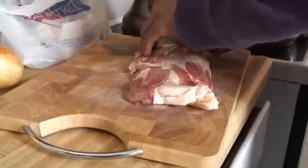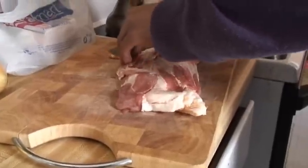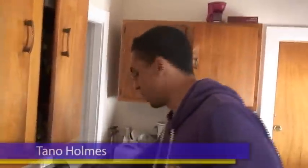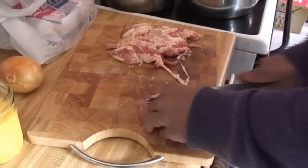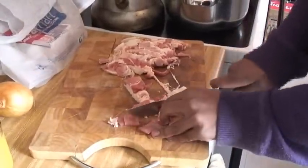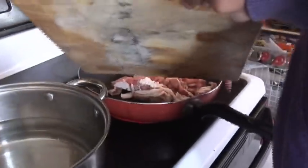Chopping up some bacon here, maybe about a quarter of an inch thick. You don't have to worry about separating it because it'll separate when it cooks. Right now I also have my pan heating up. It's always better to cook with a hot pan — it allows the flavor to be released a little bit easier. I'm going to throw this in without any oil because the bacon fat itself will start to render.